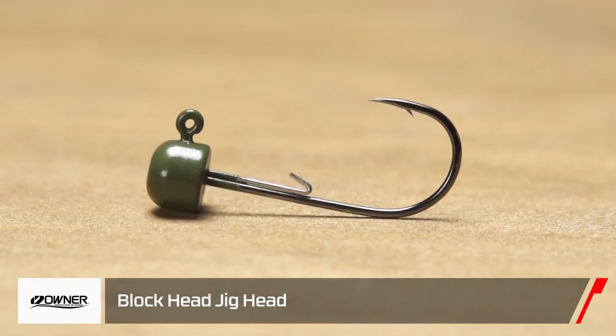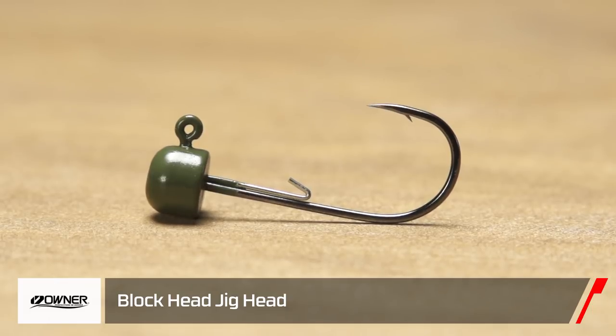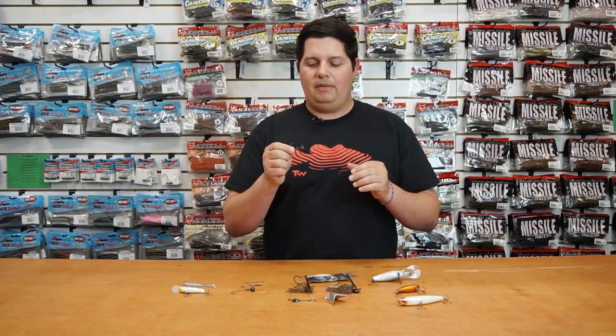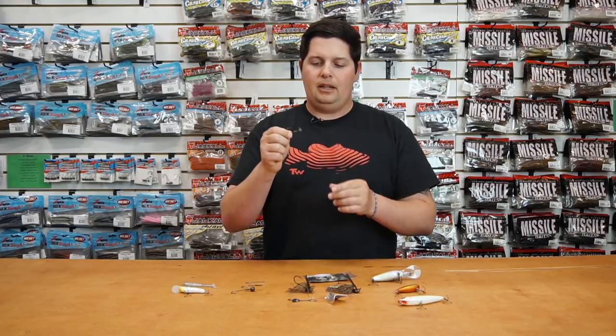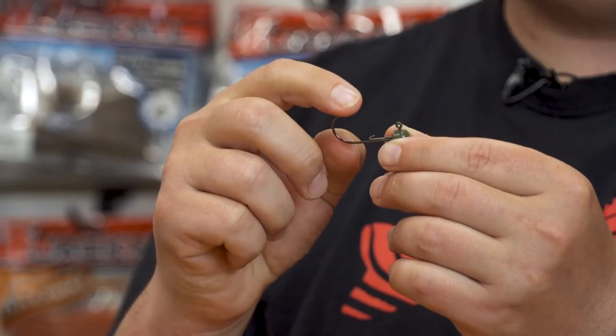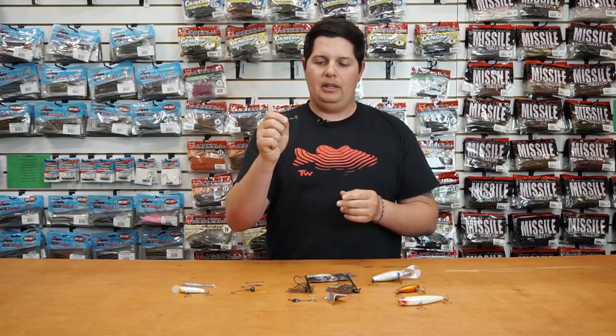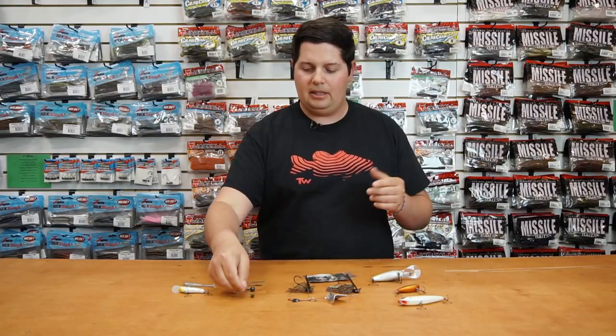Next up from Owner — all you Ned Riggers out there, we got the new Owner Blockhead. Ned Rigging has been taking off like crazy the last few years. Owner has given you that mushroom-style head but with a premium Owner hook on there, plus a wire keeper so it holds the bait on there really well. Just a really great Ned Rig head for all you guys that like to do that technique.